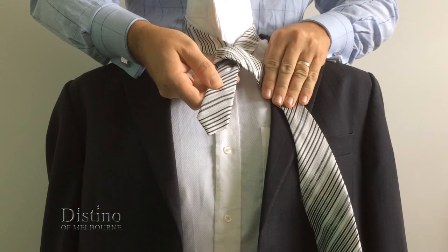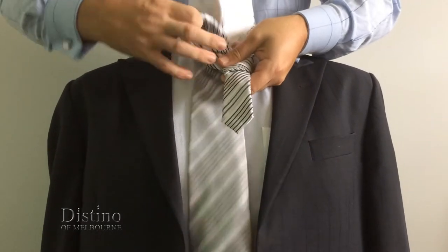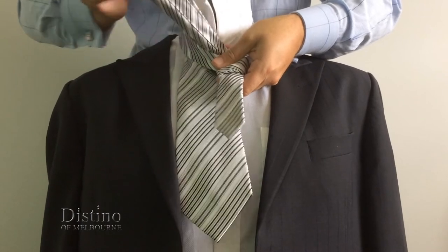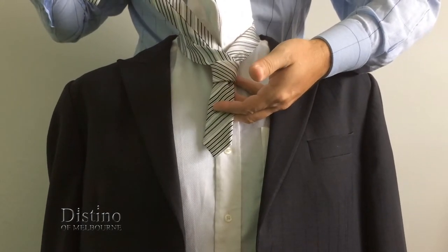Now you'll need to bring the tie back up underneath the knot but this time pull it towards your neck, as you see here, and pull the tie all the way through. Again we'll show you how the knot should currently look.